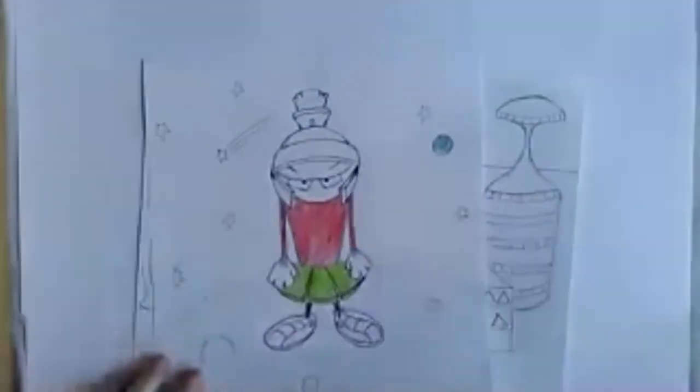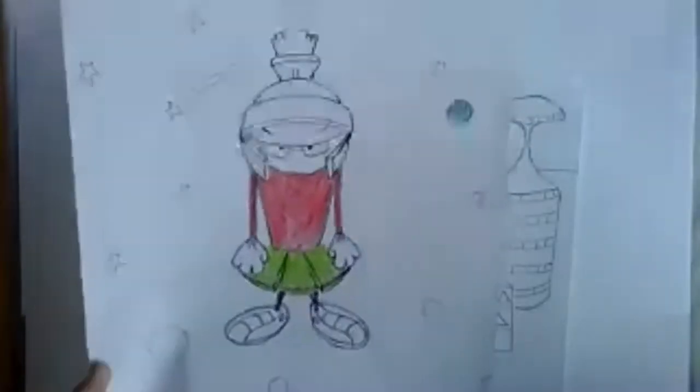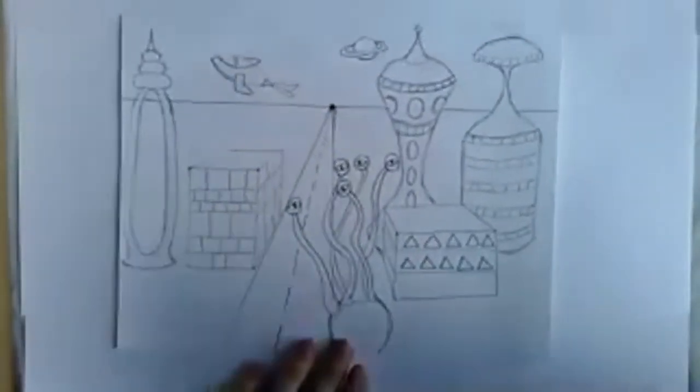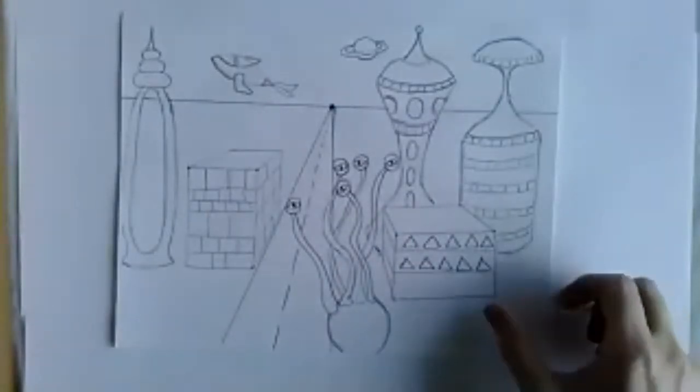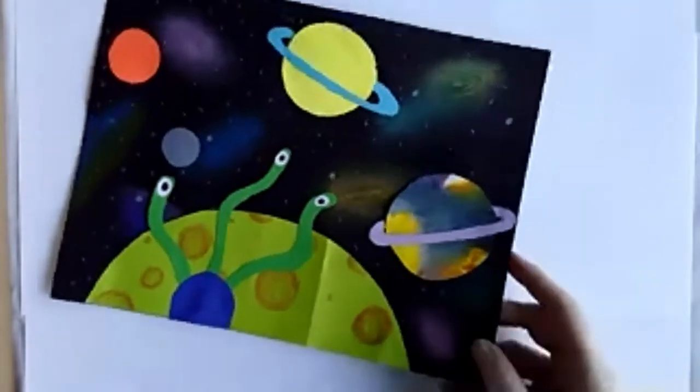So this week has been space week. We started with a drawing of Marvin that I never finished, then we did a futuristic space city, and yesterday we did our space collages. So we are all about space, and today we are adding in an alien.